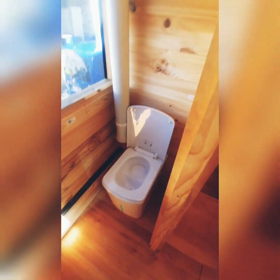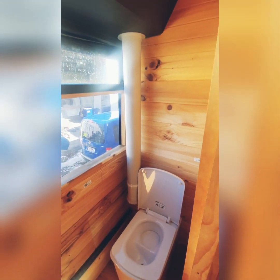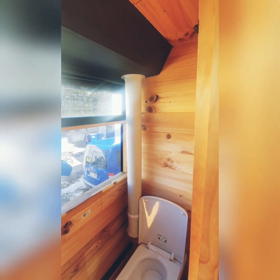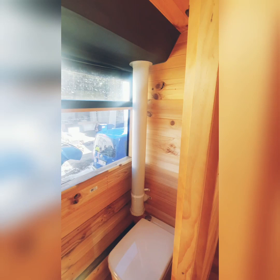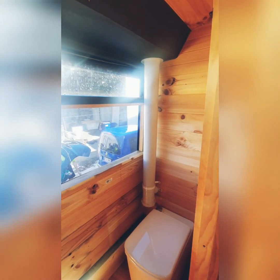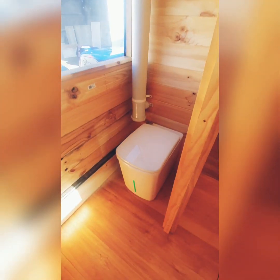Our vent runs all the way up and out through the top of the bus. We've decided to go up through the top instead of venting it out the side, which is what you would usually do in a moving bus. Our awning is on the same side as the toilet, so if we vented it out the side we'd have smell coming out while we're sitting out there — that's why we're going up instead. So that is our new composting toilet.